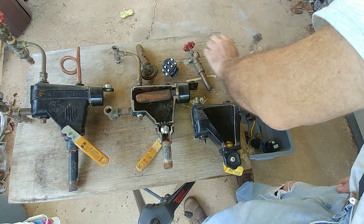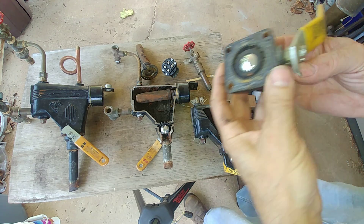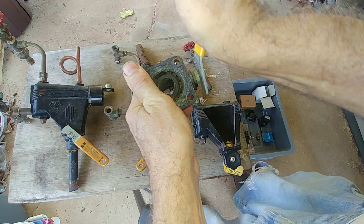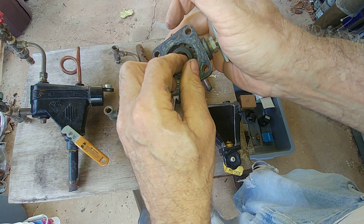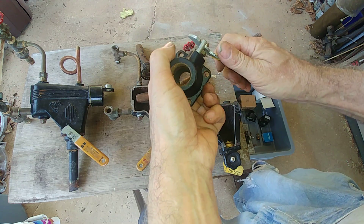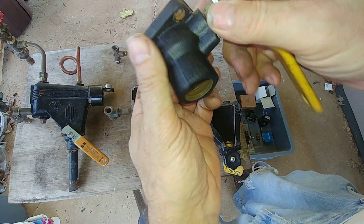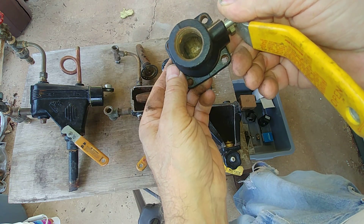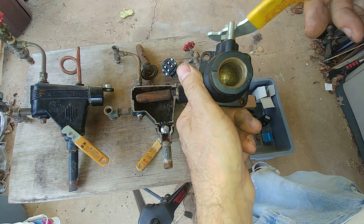Here's the ball valve intact — that's what it looks like from the top. There's a gasket here which wears out and a gasket on the bottom which wears out fairly quickly. You can see the ball is not shiny anymore — it's been leaking for a while, pretty well scraped up and in bad shape.